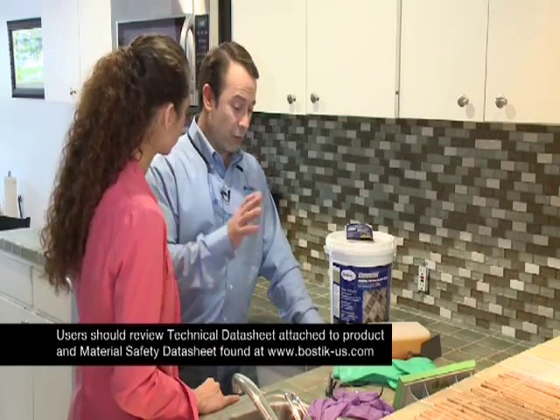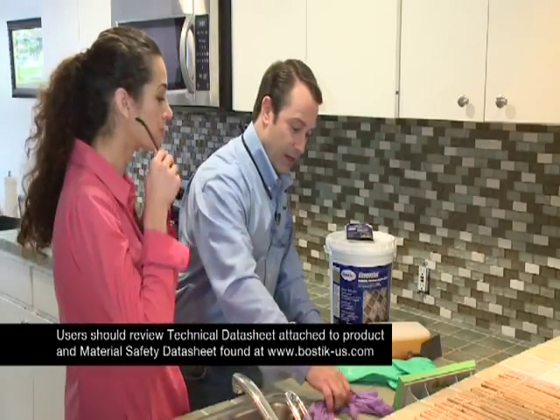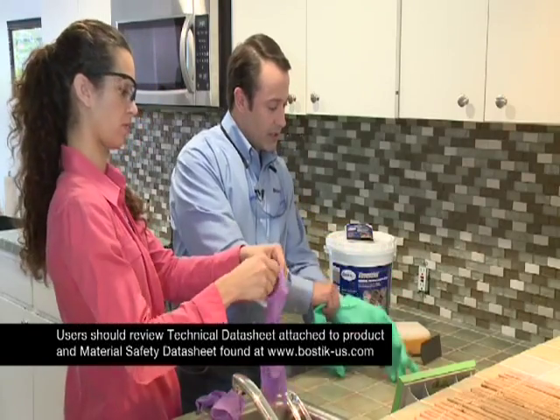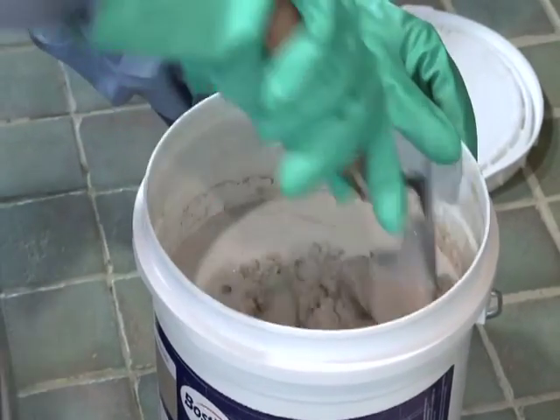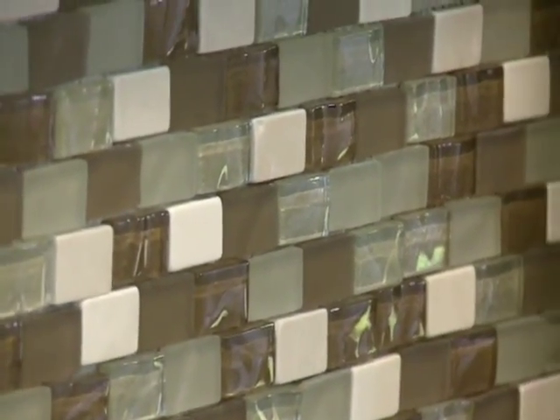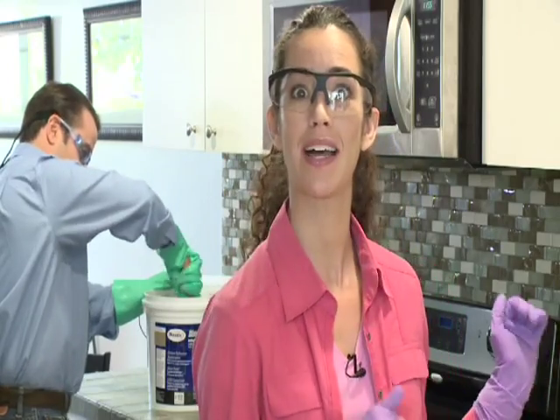Before we get started, we want to wear the proper safety equipment. Here are your safety glasses and gloves. We recommend that you read our material safety data sheet before starting. Scott really put me at ease when he described the grout we would be using on my new glass tiles, but then I got really nervous when he said I would have to do it all by myself. But with him as my guide, I know we're going to do it without messing up my new glass backsplash.